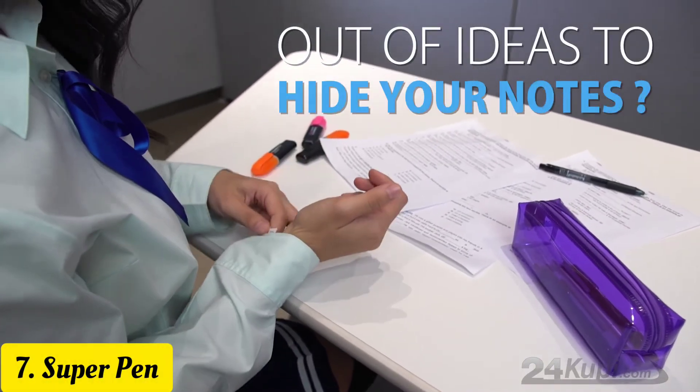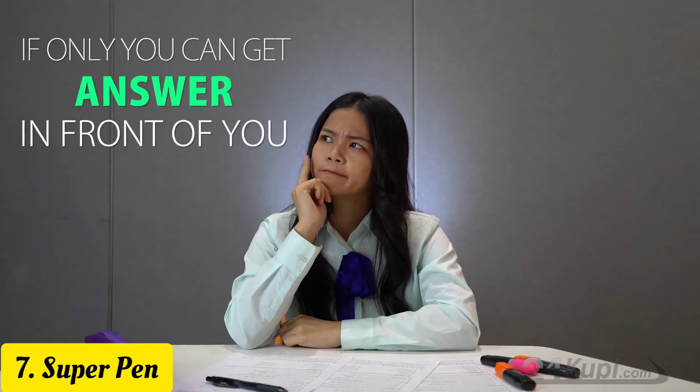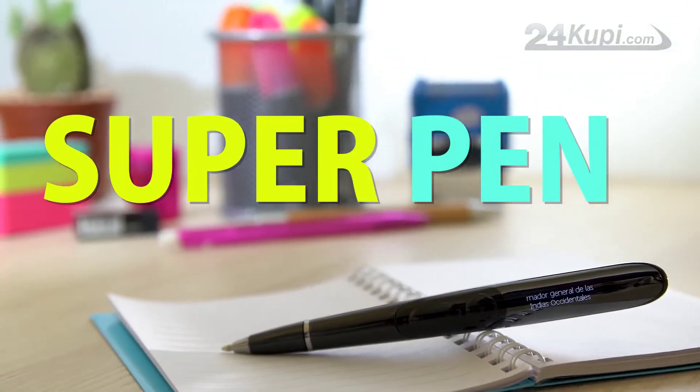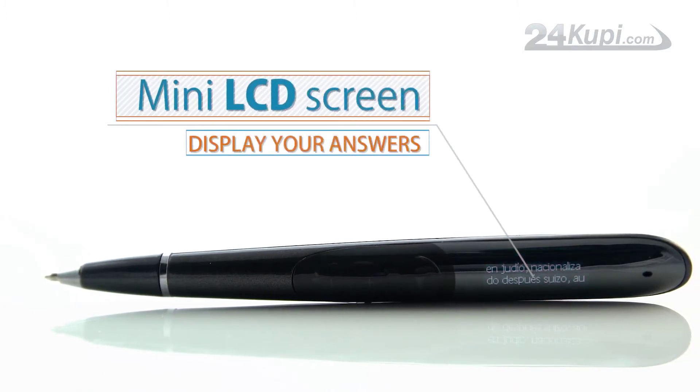Are you tired of failing your exams? Are you out of ideas to hide your notes? If only you could get your answer in front of you without anyone noticing. Now 24KUPI has the ultimate solution for you. Introducing the SuperPen, the first pen in the world that has a mini LCD screen that can display your answers.